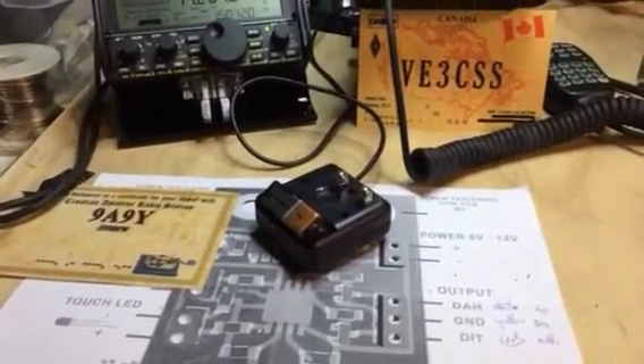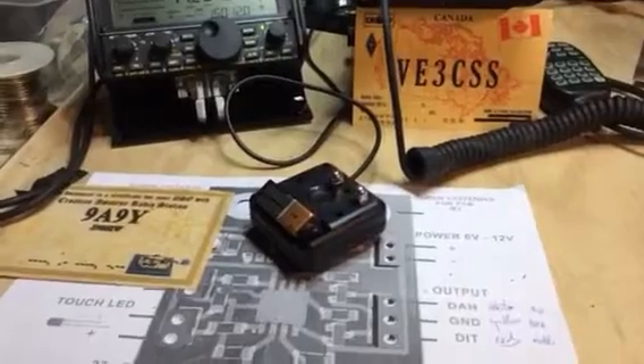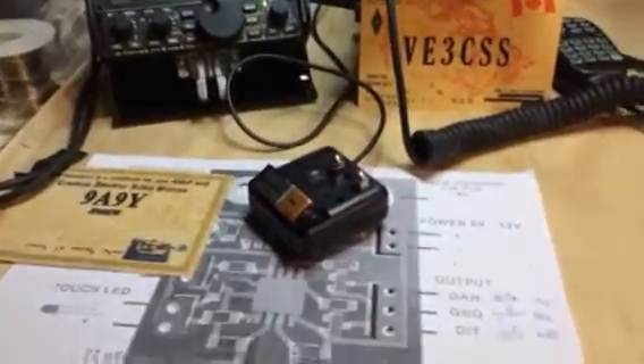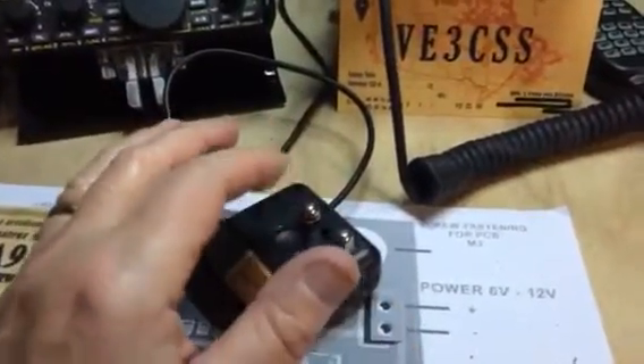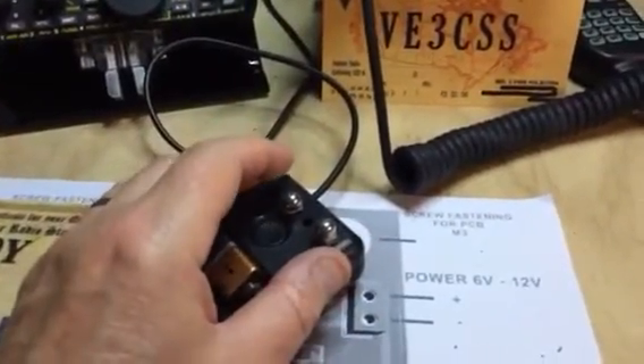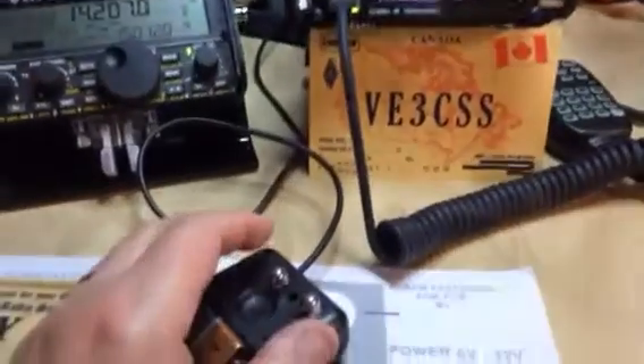Hello. We have here a CW touch paddle — basically it's a capacitance keyer. We use our fingertips to touch these two acorn knobs on here to create Morse code tones.